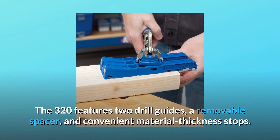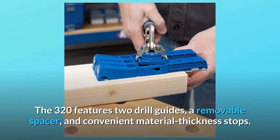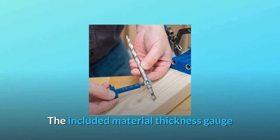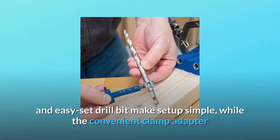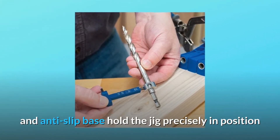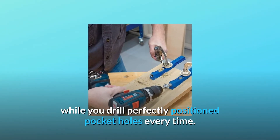The 320 features two drill guides, a removable spacer, and convenient material thickness stops. The included material thickness gauge and easy-set drill bit makes setup simple, while the convenient clamp adapter and anti-slip base hold the jig precisely in position while you drill perfectly positioned pocket holes every time.